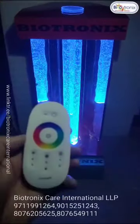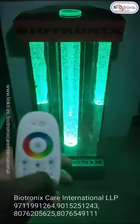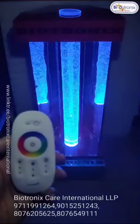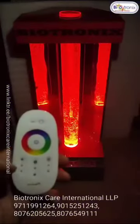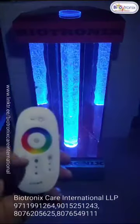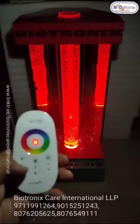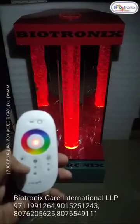And you can select 20 modes — different types of light blue modes. You can adjust the brightness also, you can reduce it.